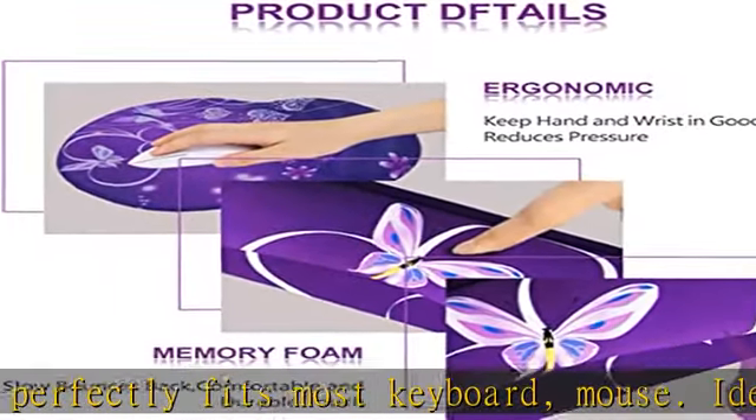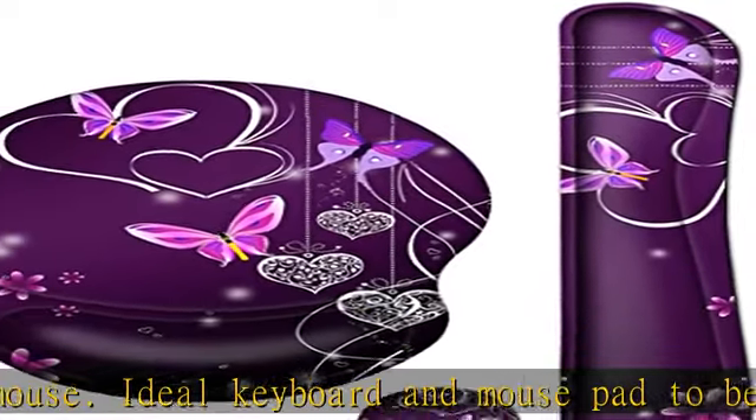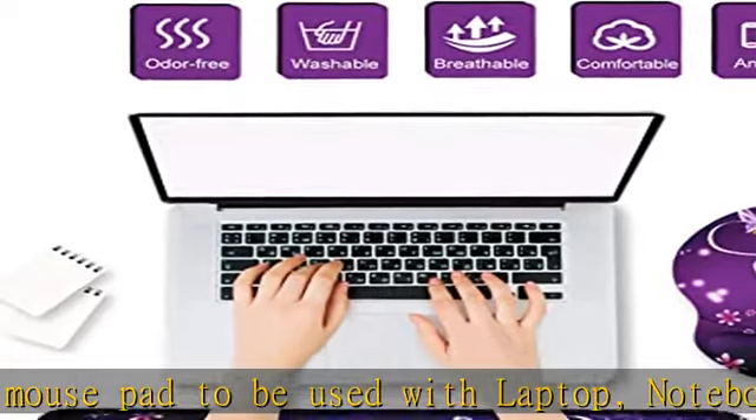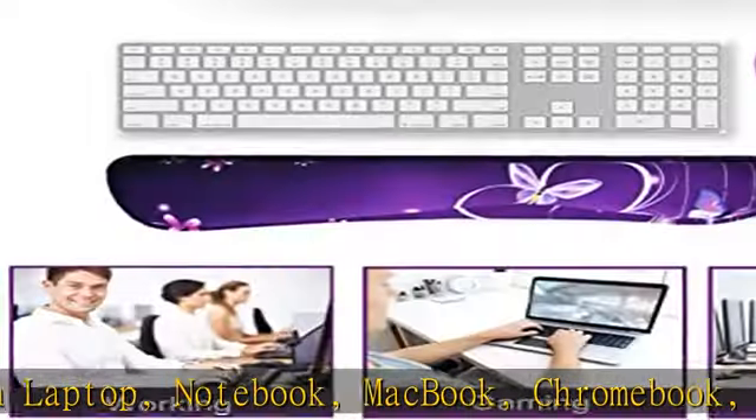You can move the mouse around easily and the pad shapes it well. Comfortable ergonomic design — keyboard wrist support and mouse wrist rest pad set are designed according to ergonomics. Soft rebound memory cushion foam keeps your hand in a neutral position for ergonomic comfort.